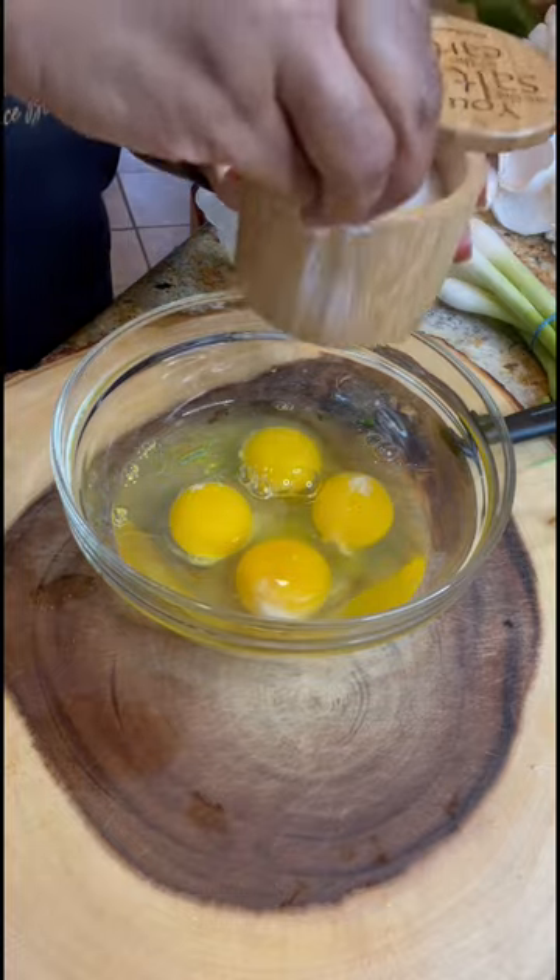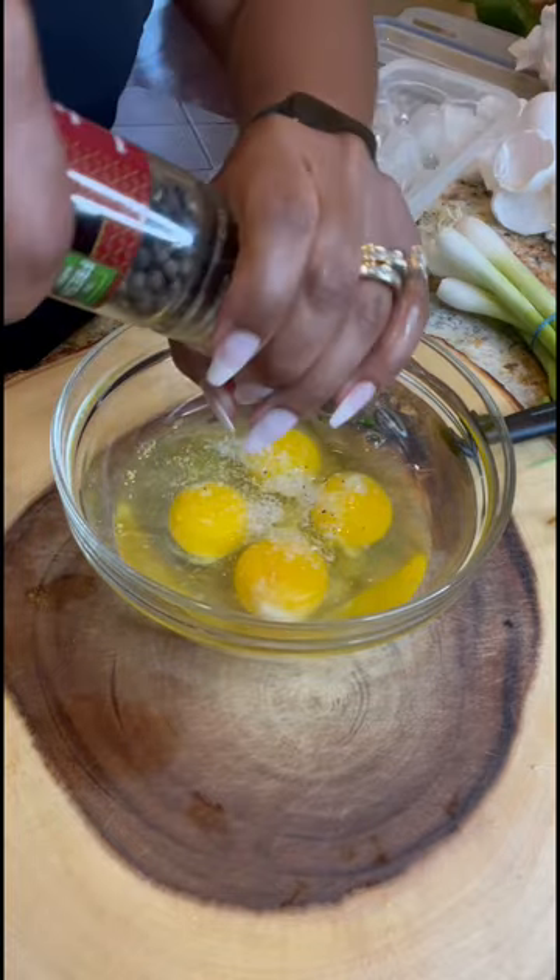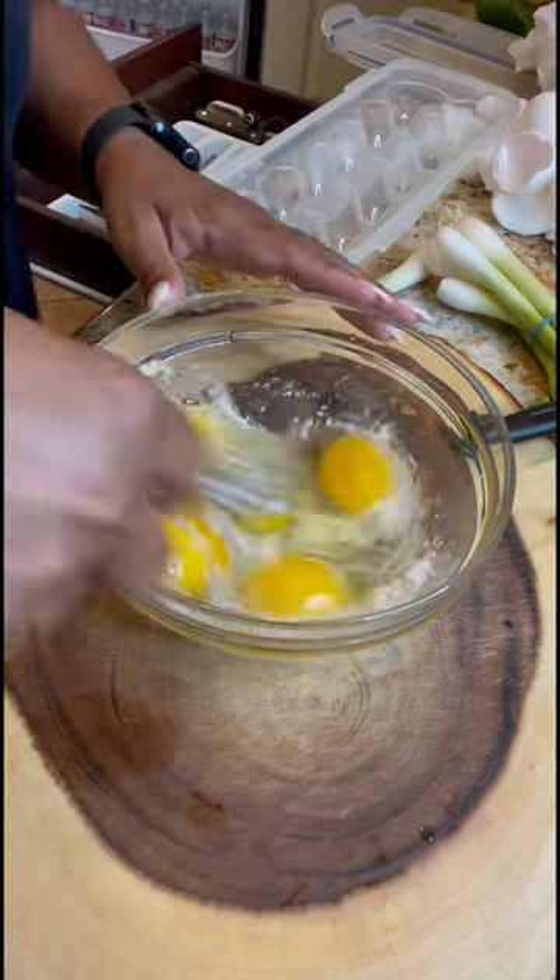Then I'm adding four eggs to a bowl and seasoning it with salt, pepper, and grated Parmesan cheese. Give that a whisk.